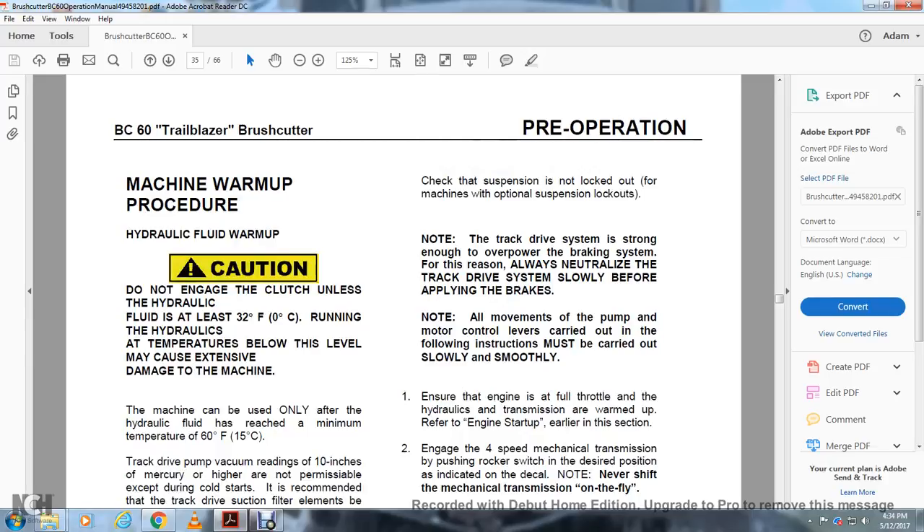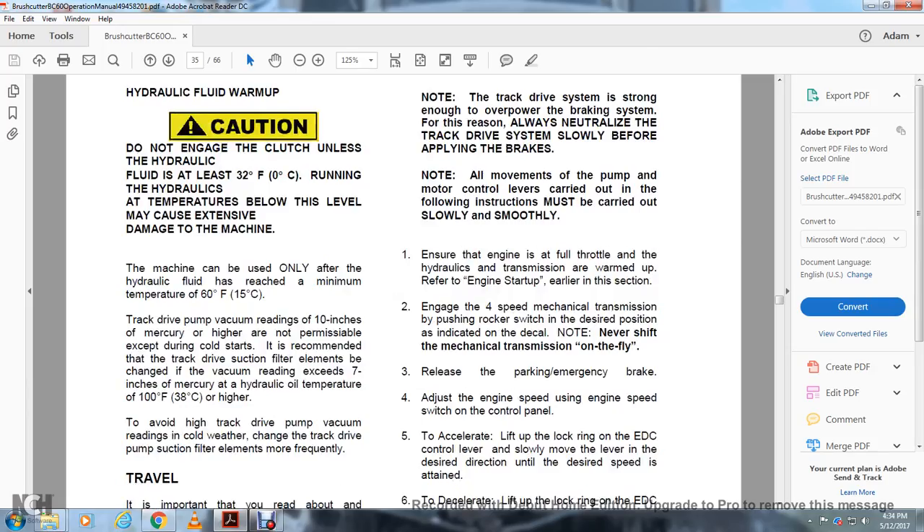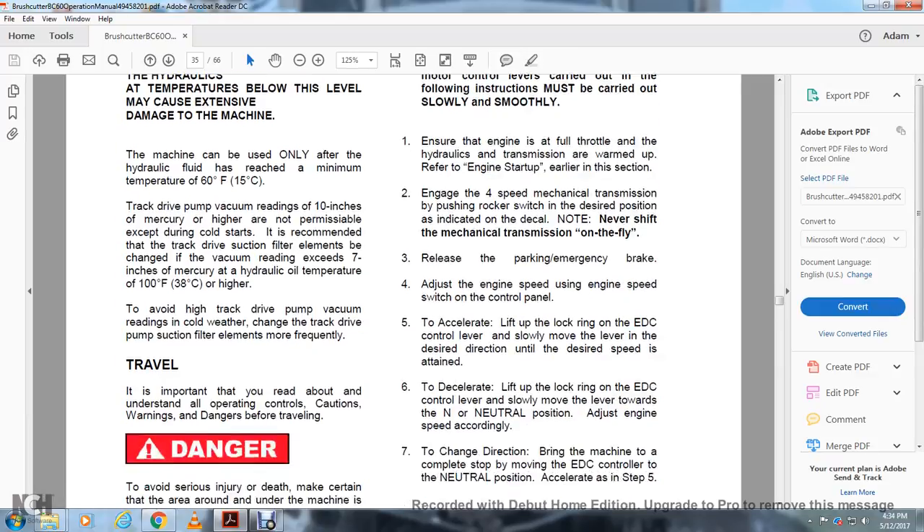Machine Warm-up Procedure — Hydraulic Fluid. Caution: Do not engage the clutch unless the hydraulic fluid is at least 32 degrees Fahrenheit. Running the hydraulics below this temperature may cause extensive damage to the machine. The machine can be used only after the hydraulic fluid has reached a minimum temperature of 60 degrees Fahrenheit. The track drive vacuum readings at 10 inches of mercury or higher are not permissible. For cold starts, the track drive suction filter elements should be changed at a vacuum reading of 8 to 7 inches of mercury at a hydraulic oil temperature of 100 degrees Fahrenheit. To avoid high track drive pump vacuum readings in cold weather, change the track drive pump suction filter elements more frequently.